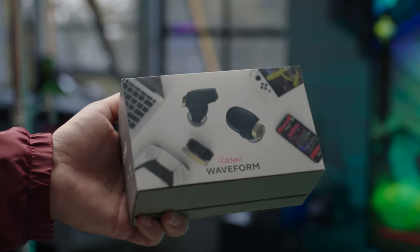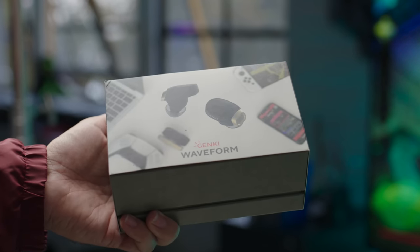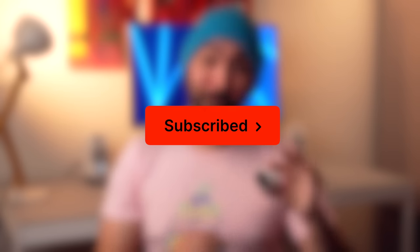I do want to mention that while this is not a sponsored video, this is something that Genki sent me to try out. They also sent me their new Waveform Earbuds, which I'm planning on covering as well. So if you want to find out more about those, make sure to subscribe so you don't miss out on that future video.